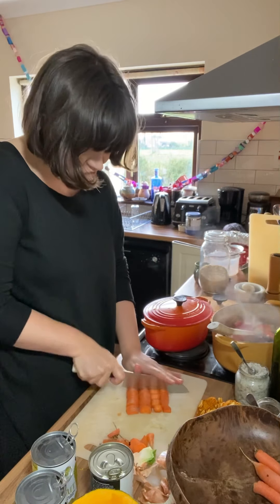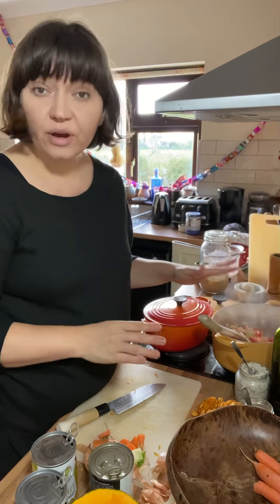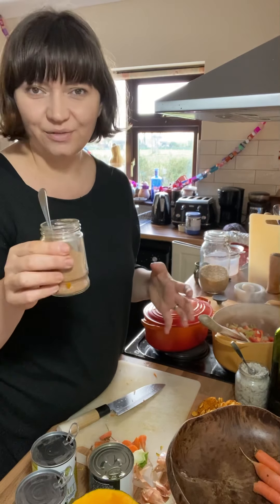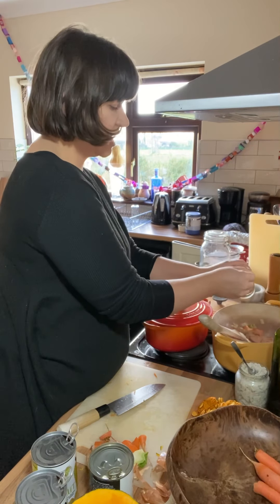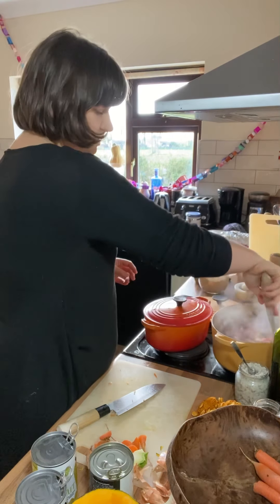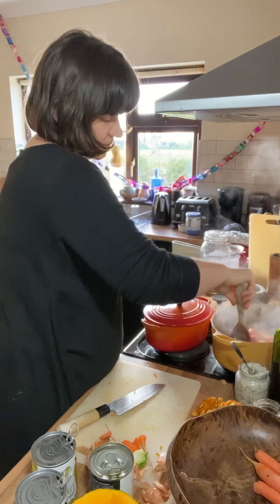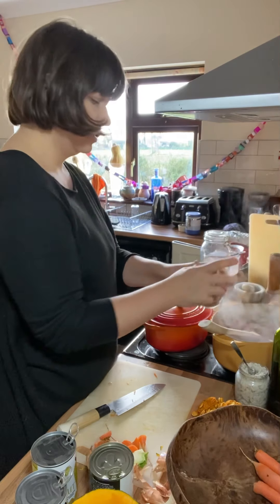While the vegetables are cooking down, before I add any liquid or salt - which would draw out moisture - I'm going to add some jerk seasoning, because I want it to toast in the bottom of the pan and really enhance the flavours of the spices. I'll put maybe three or four heaped teaspoons in, or as much as you like. Just give it a good stir until it's really fragrant and really coats the vegetables in the spices.